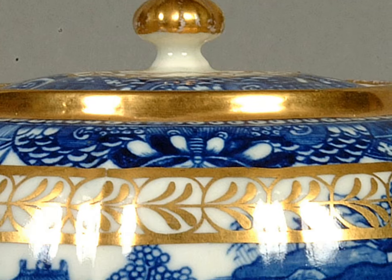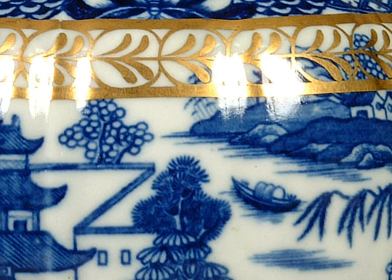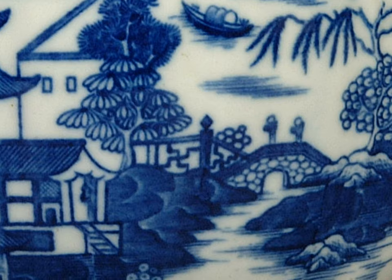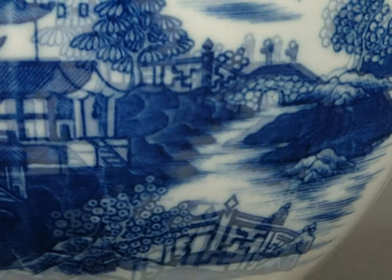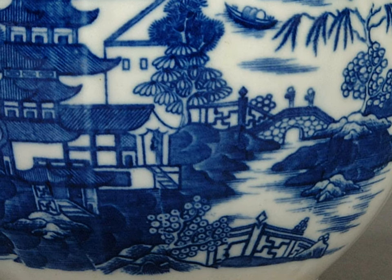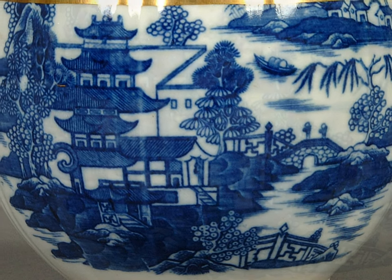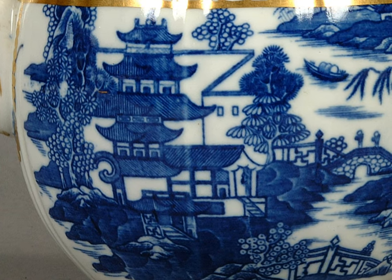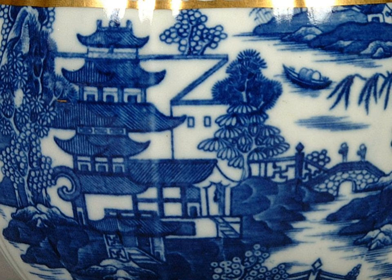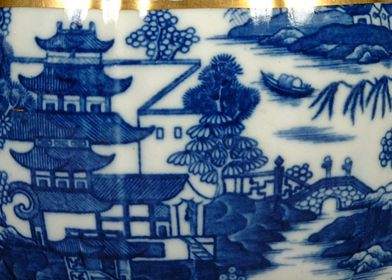Now focus on the blue and white transfer printed pattern on the teapot. In the west we read from left to right. Try looking at the pattern from right to left, the same as reading Chinese writing. Start at the bottom right where there is a small bridge, following the design round to the tall pagoda, passing the small hut on the river bank. I wonder if this was a fisherman's hut or a priest's home. The pagoda is a sacred Buddhist temple surrounded by plants and trees. What sounds might you hear in the grounds? Maybe birdsong or the gentle rustle of the wind through the leaves? Can you smell the flowers in the garden?